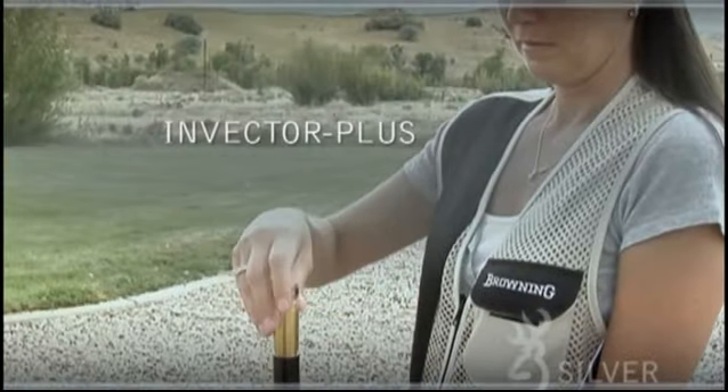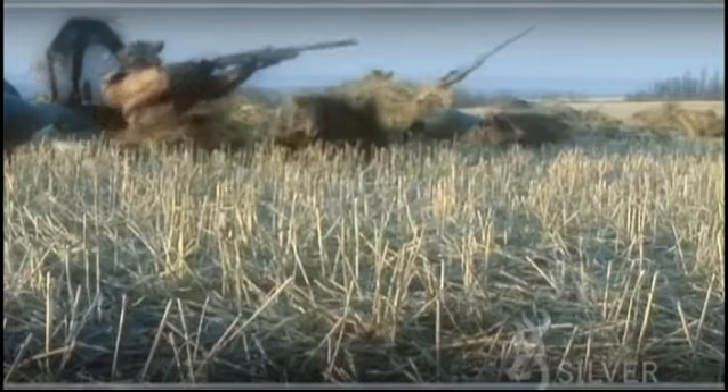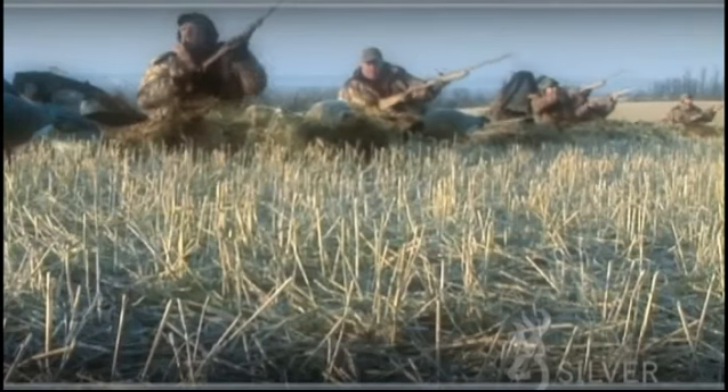The Invector Plus interchangeable choke tube system works in conjunction with backboring, allowing you to tailor your shot pattern quickly and easily to put as many pellets as possible on your target at the desired distance.